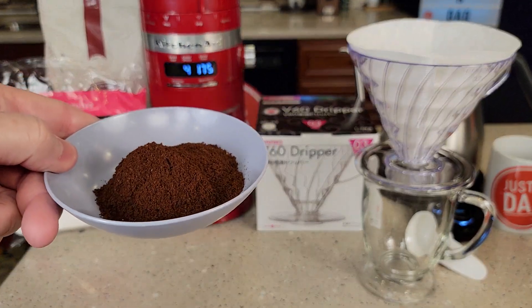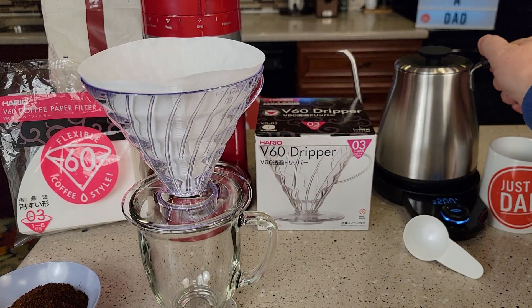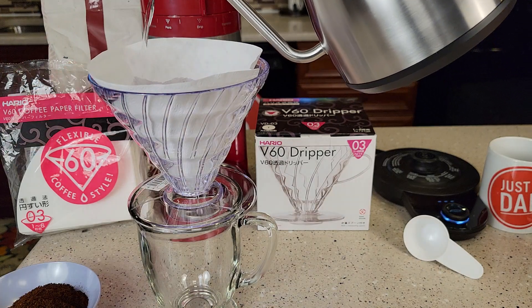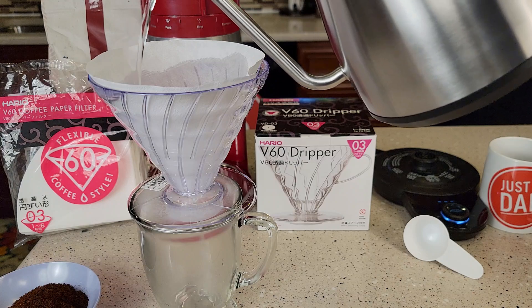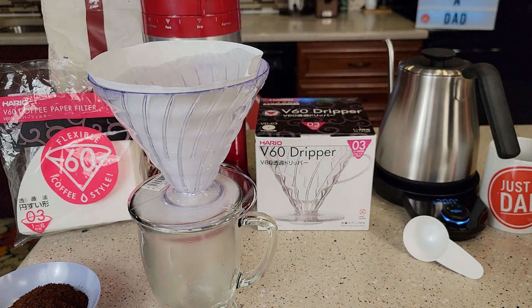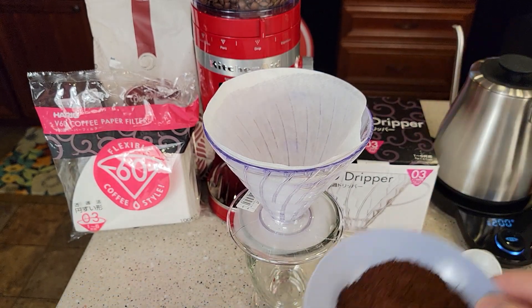I've got my freshly ground coffee and my kettle over here. The water is heated up to 200 degrees. Now I've got my filter in here. They do want you to wet the filter to kind of rinse it and to get the plastic dripper nice and warm, so just run a little bit of water through it. I dumped the water out of the mug, so it kind of heated the mug up and heated this up.